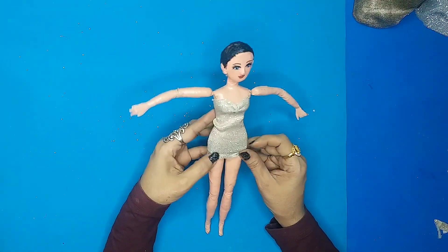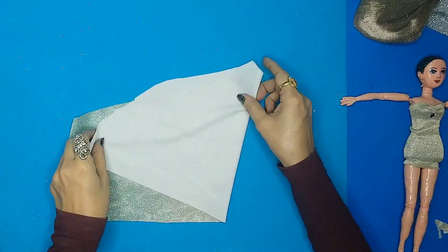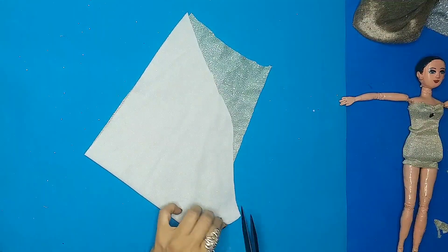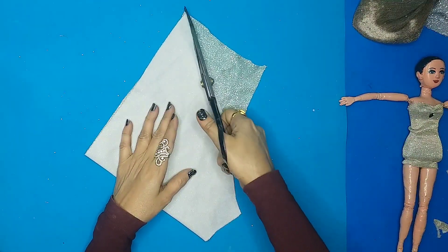As you can see, this is properly cinched into the doll's body and it looks very nice. Now let's start making the gown — basically the base of the gown. I'm taking that same shimmery fabric and I'll just cut it out in this shape.